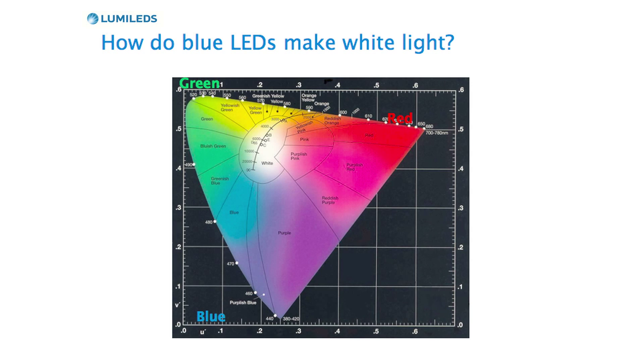Let's take a look at a color chart to see how white light is made from blue LEDs. The outside edge of the color chart shows all of the different colors. Red is 620 nanometers, green is 550 nanometers, blue is 400 to 450 nanometers. By combining colors of all these different wavelengths, you can create any color that you see.